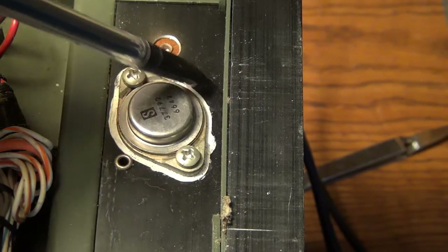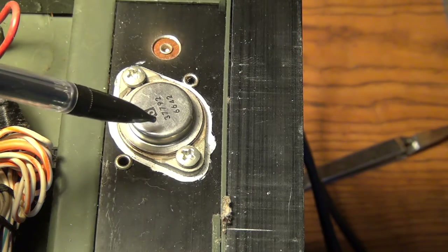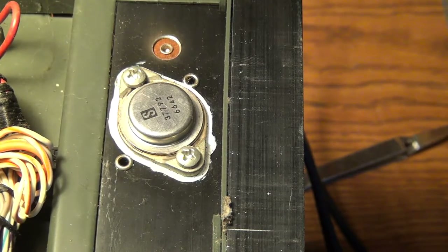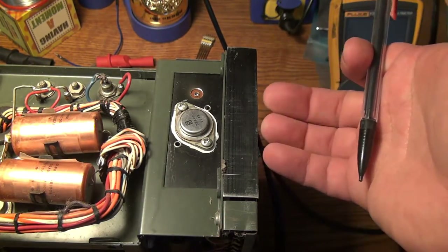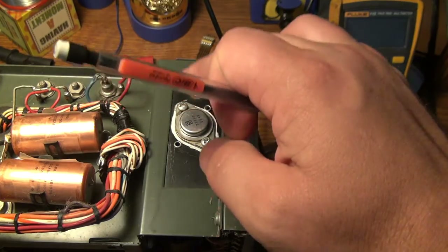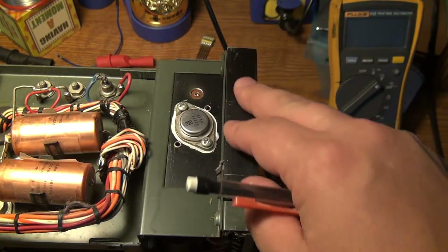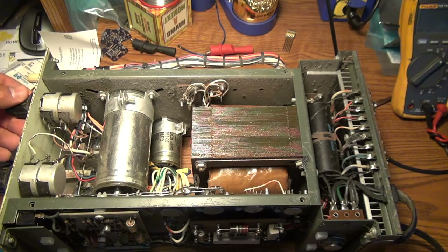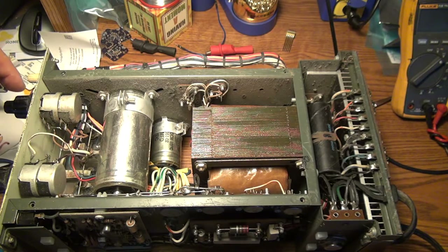This component appears to be one of the series pass elements — same part number 37792 — and the date code is also the 42nd week of 1966. The reason I think this is the series pass component is there's a big heat sink on the back, and the series pass elements will be dissipating the most power compared to everything else in here, so they really need good heat sinking. Looking at the underside, you can see two potentiometers — but these are actually set up as rheostats, not potentiometers.